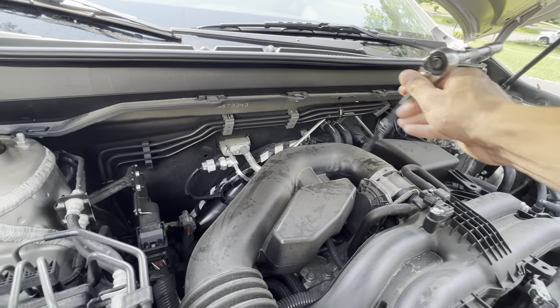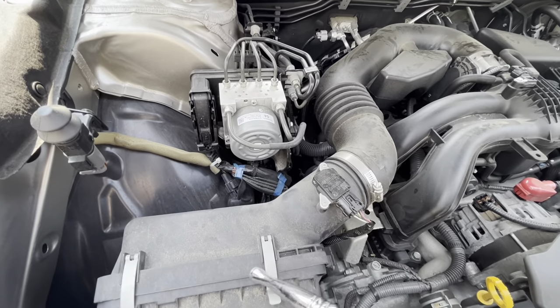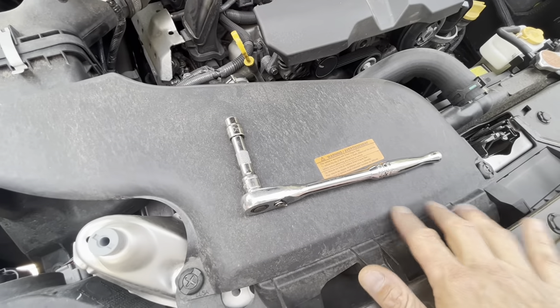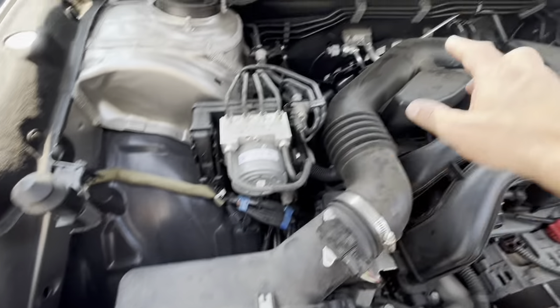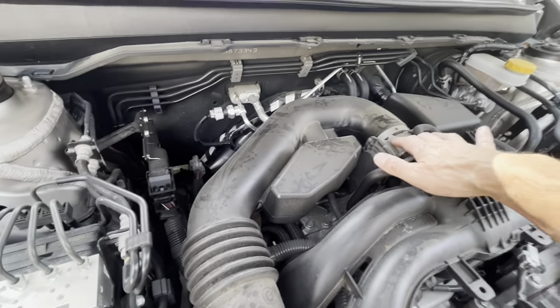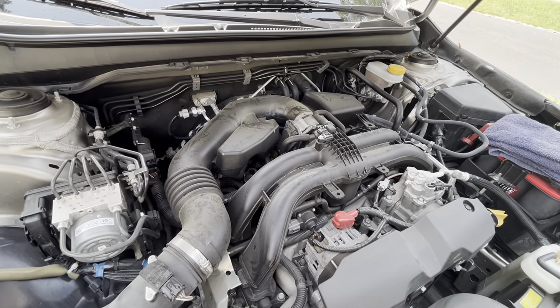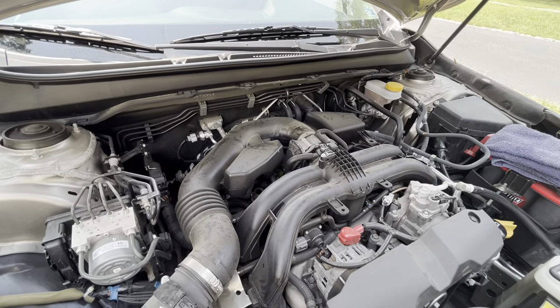To do that, I'll have to remove this hose down here to the air filter box. This is the air intake area — the air goes through here and then into the throttle body. This probably needs to be cleaned. It's 80,000 miles, so it's time for the spark plugs to be changed, and that throttle body could be cleaned out too.